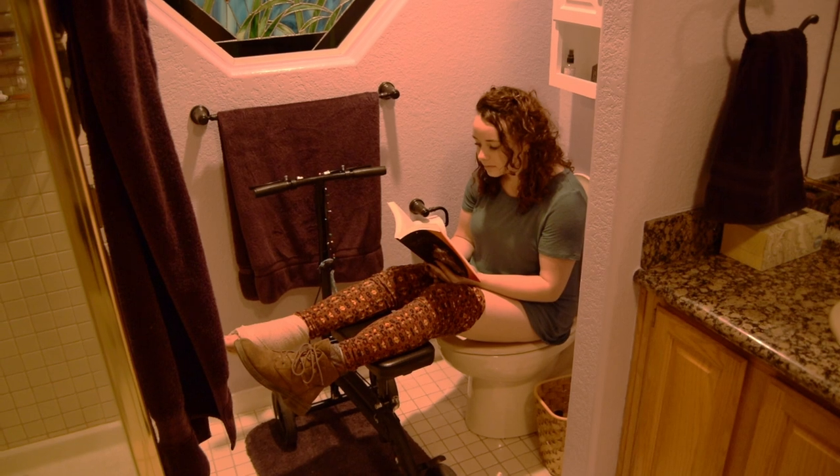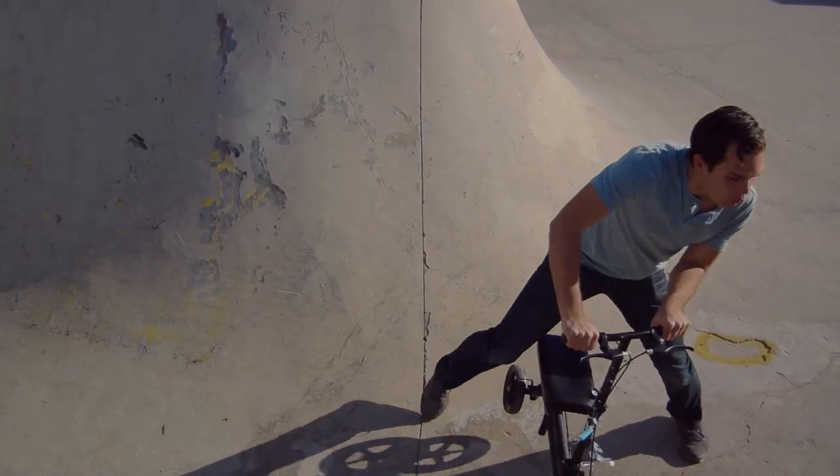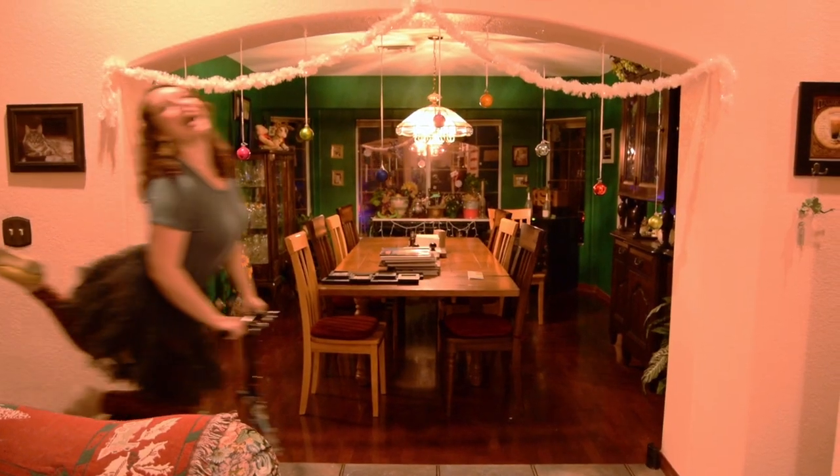Number seven, the squatty potty. Number eight, skateboarding. Number nine, ballet.